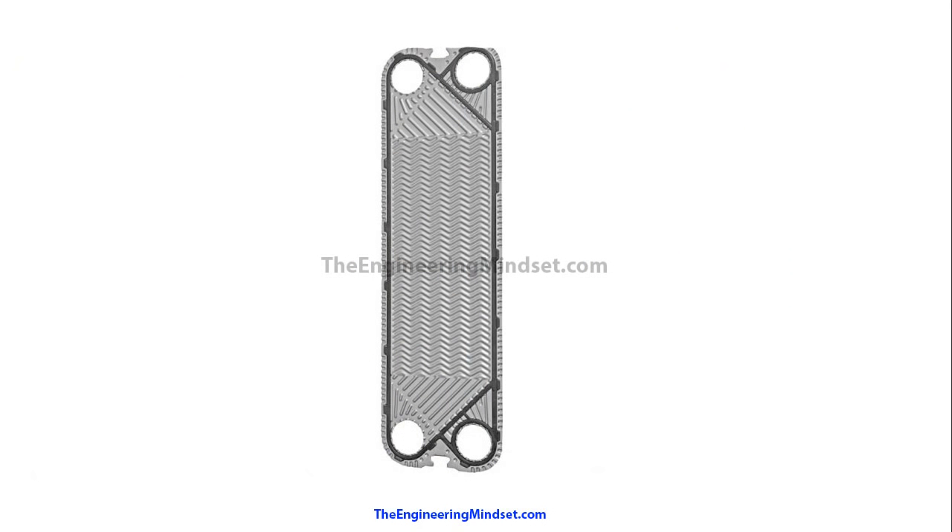You can see a real heat exchanger plate there on the screen. These are typically made from steel or titanium, and you can see they've got this pattern grooved or stamped into them. These patterns strengthen the plates — which are incredibly thin — and they also increase the heat transfer surface area, as well as creating very turbulent flow so the water has to tumble across them and come out rough and turbulent.